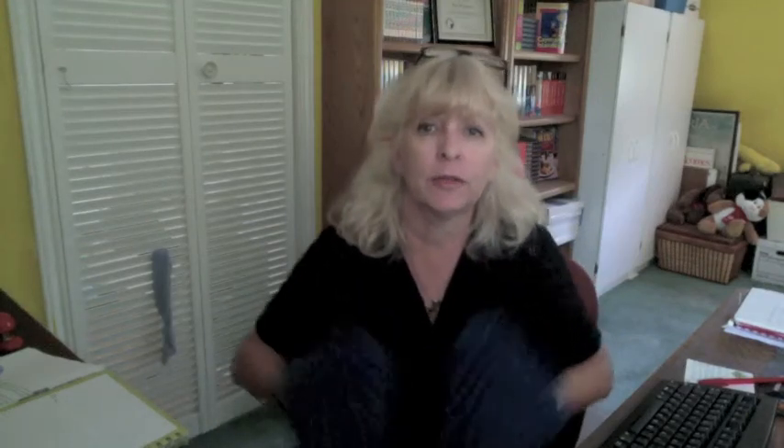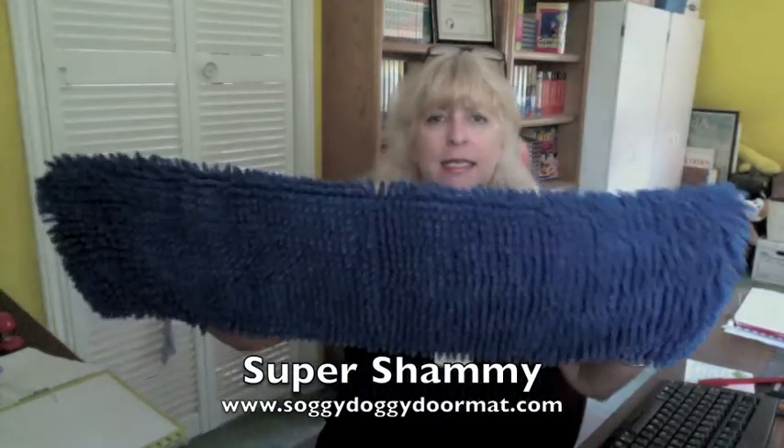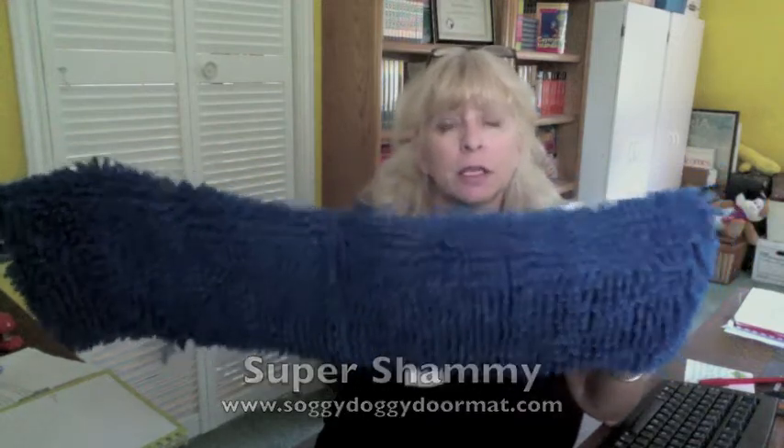Hi, it's Parrish from Dog Tipper. I wanted to show you the Super Shammy. This is from the people that make the Soggy Doggy doormat.